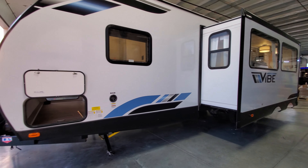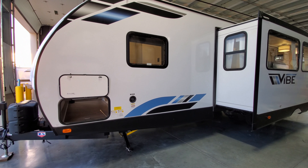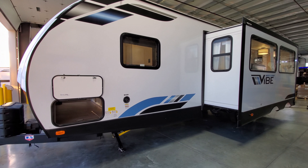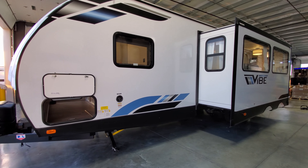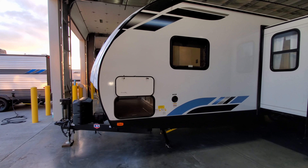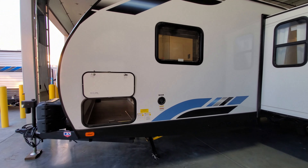Up here is the fresh water tank gravity fill inlet — just stick the hose in to fill it up and watch the monitor panel inside so you don't overfill. The drain is underneath the camper. The baggage doors on the other side of the storage compartment are held up by magnetic holders rather than plastic clips, so they're less likely to malfunction or break.